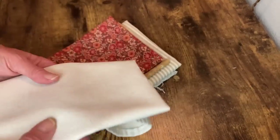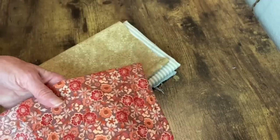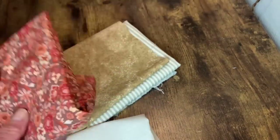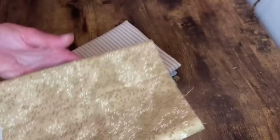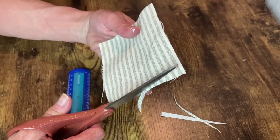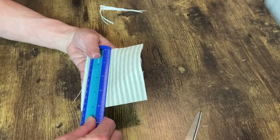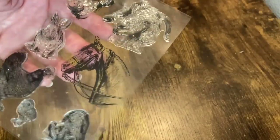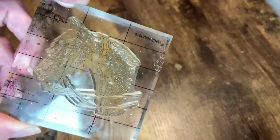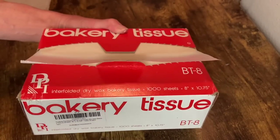My next four projects are going to be little no-sew mini pillows. I grabbed from my hoard of fabric scraps pieces that had kind of a fall look to them. I did not go out and buy any fabric for this at all - I wanted to use what I already had on hand. I cut everything into little four-inch squares.